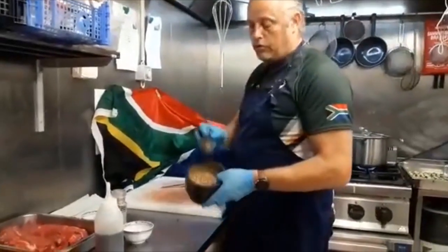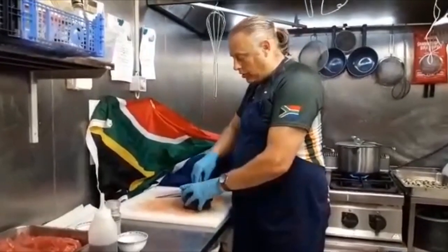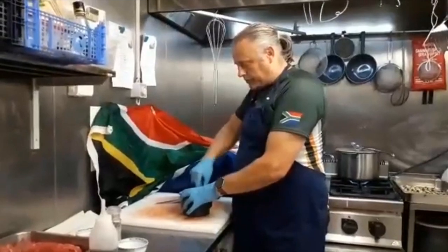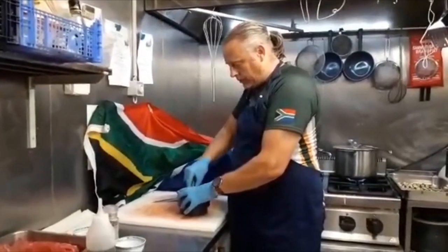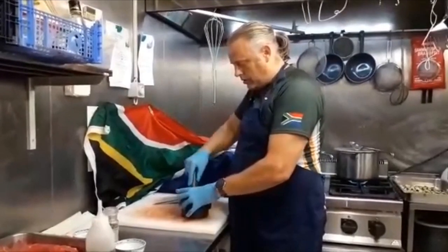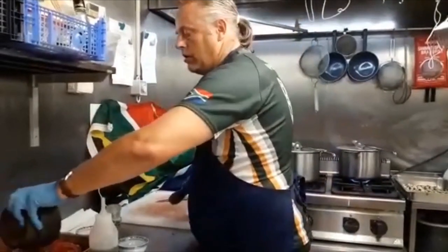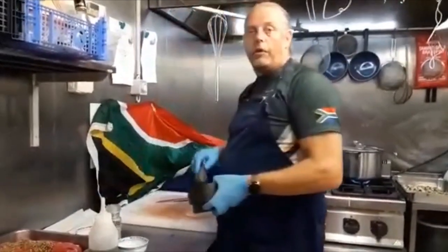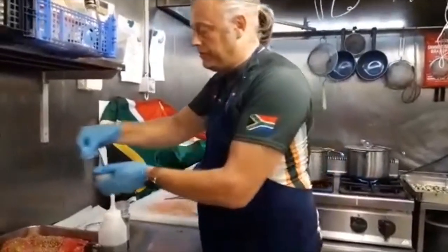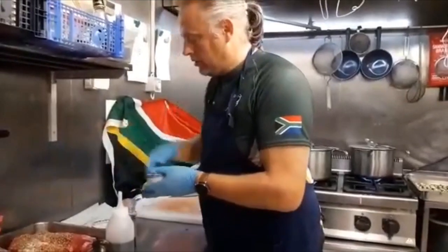First of all, coriander seeds. Those get crushed up - not too fine, because you still want pieces of coriander on there. It is quite a bit of coriander, but that is always biltong. Then just a little bit of sugar, sprinkled like that.